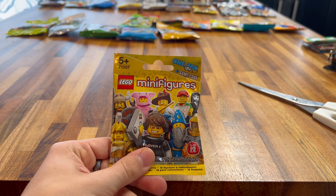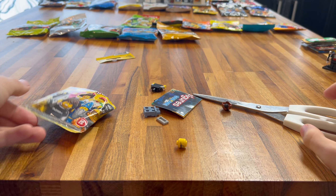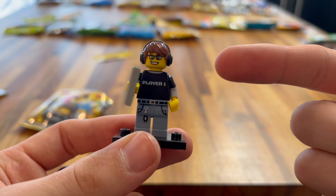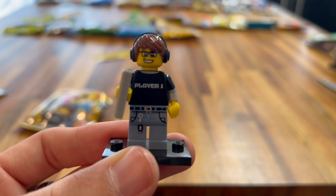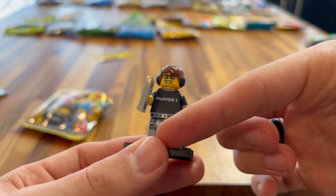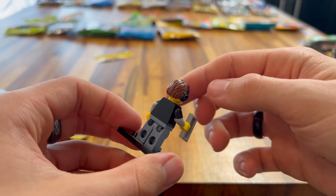Next up is Series 9. It's the Cyclops — I thought it was a troll at first but that's the name of it. This is a really cool minifigure. You've got your stone club, nice leg printing and torso printing, and a really nice headpiece. Also two face printings as well, and printing on the back — I didn't even realise that. Look at that printing on the back, that's great. Two face printings, which is really awesome to see.